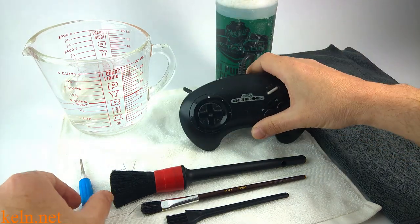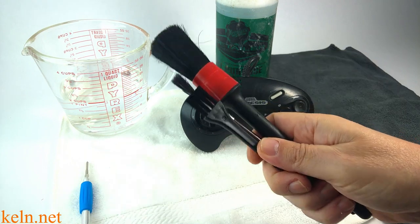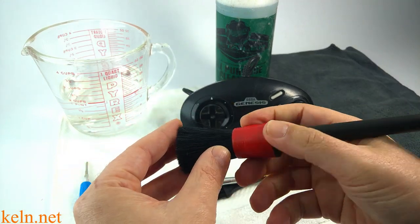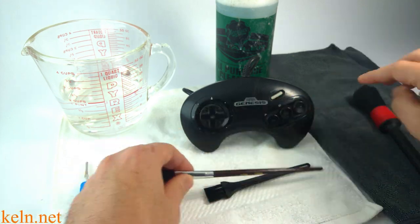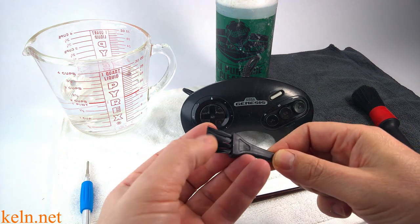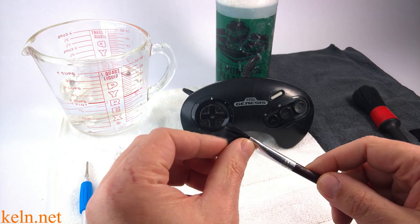Obviously, we need a Genesis controller, a small Phillips head screwdriver, and a couple brushes. I like this one — I got it from Harbor Freight. They had a whole set like this. It's a little bit of a medium stiffness. This one came with one of my toolkits — it's a nylon, stiffer but less density — and then just a regular paintbrush which is pretty flimsy.